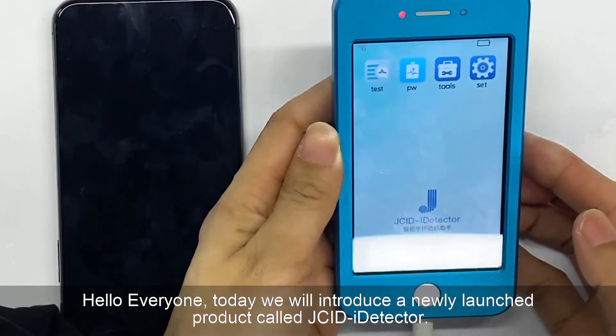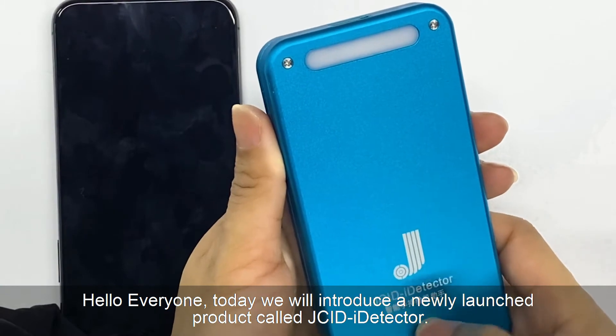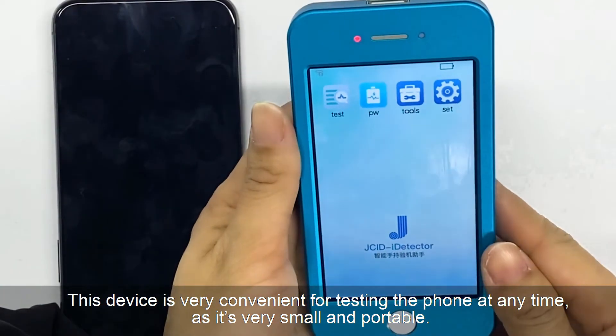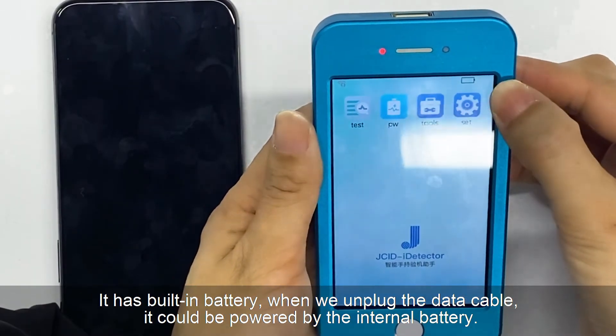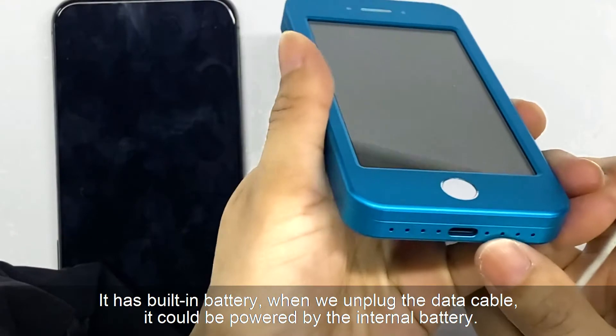Hello everyone, today we will introduce a newly launched product called JCID iDetector. This device is very convenient for testing the phone at any time as it's very small and portable. It has a built-in battery. When we unplug the data cable, it could be powered by the internal battery.